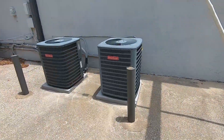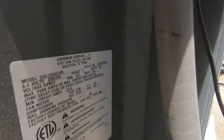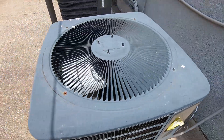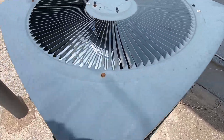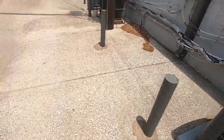We've got two Goodmans over here. Copeland Scroll on this one. I'll just get the data on this one — it's from 2012 and it's a 3.5 ton. I'm not going to get the data on the other one. That one's a bit newer and it's got an Emerson Copeland Scroll on it.